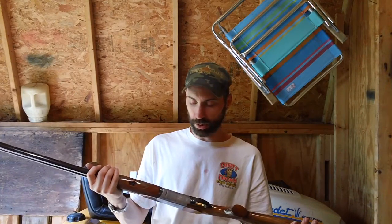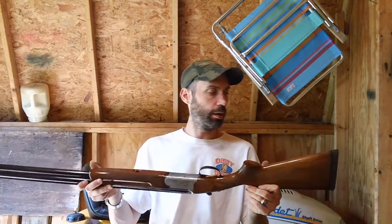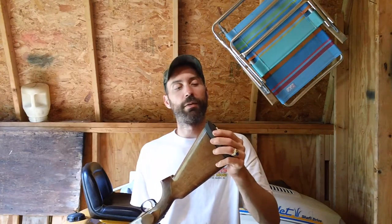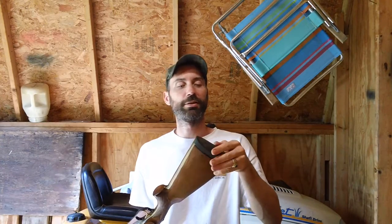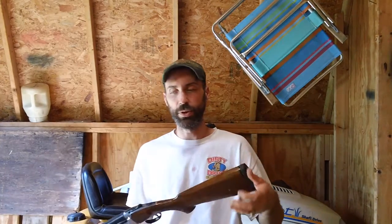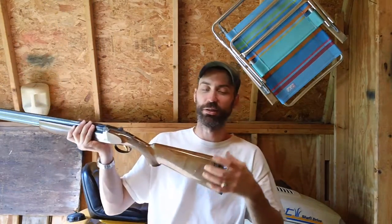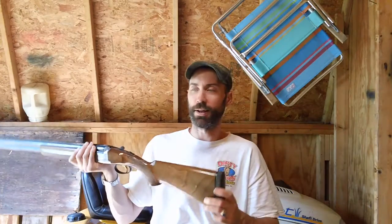Everything else on this gun: it's got a wooden stock and a nice soft rubber butt pad — it's a little bit more than a half inch to soak up recoil. It would probably be a good idea to get one of those improved slip-on butt pads that you can slip over the top of the whole butt pad. I think they make them online — one of my buddies has one for his shotgun and he really likes it.